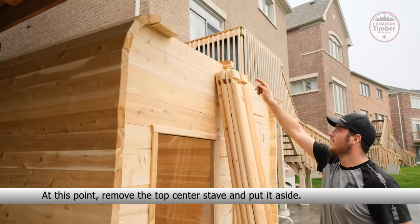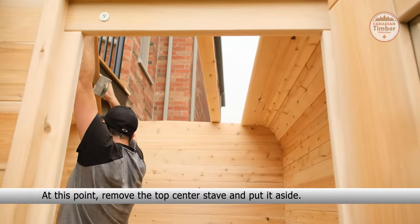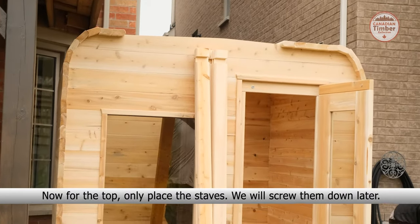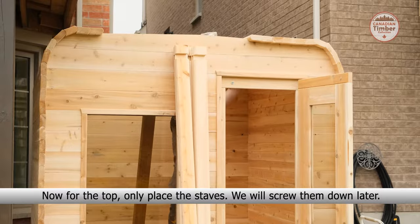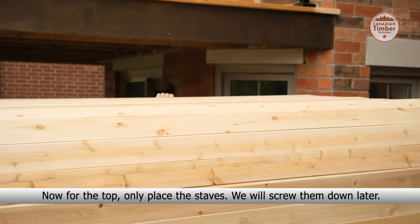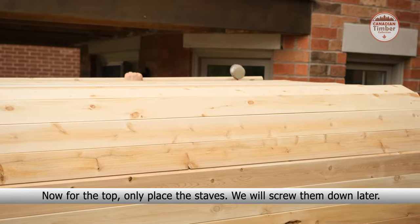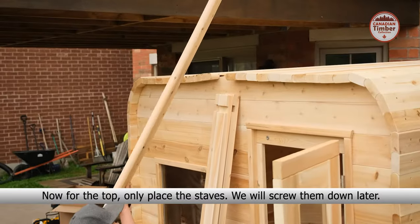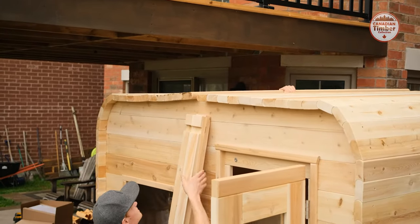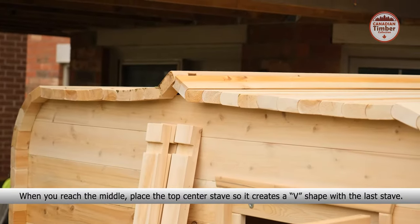At this point, remove the top center stave and put it aside. Now for the top, only place the staves — we will screw them down later. When you reach the middle, place the top center stave so it creates a V-shape with the line of the last stave.